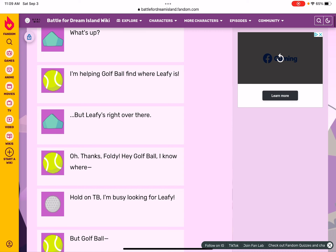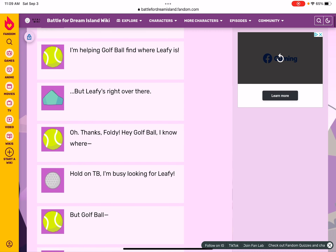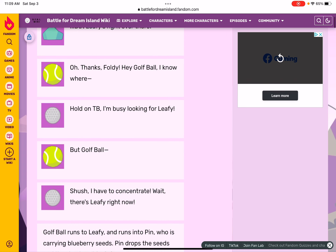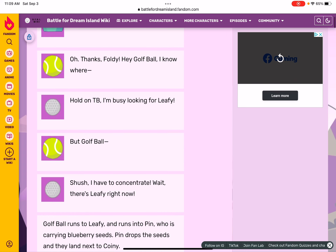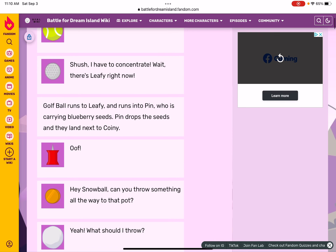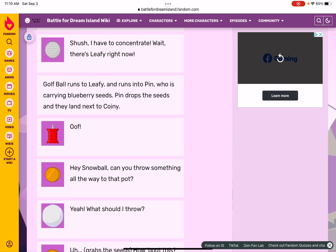But Leafy's right over there! Oh, thanks Foldy! Hey Golf Ball, I know where — hold on TB, I'm busy looking for Leafy. Golf Ball: Shh, I have to concentrate. Wait, there's Leafy! Golf Ball runs to Leafy, runs into Pin who's carrying blueberry seeds. Pin drops the seeds and they land next to Corny.